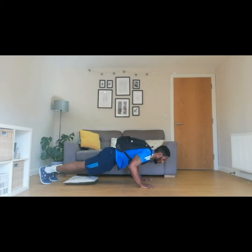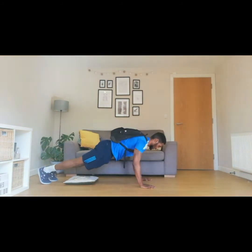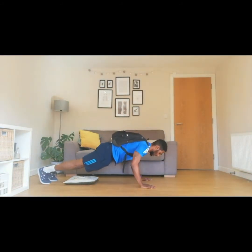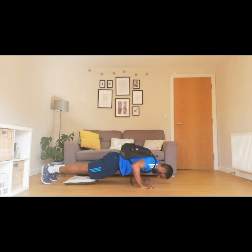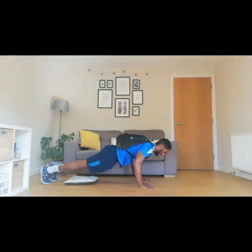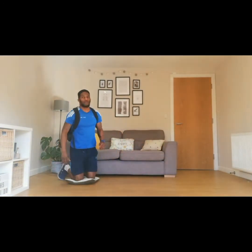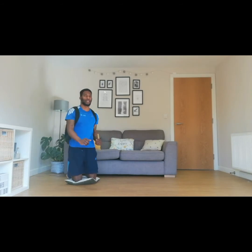Let's go. One, two — breathe in as you go down, breathe out as you come up — three, four, five, six, seven, eight, nine, and ten. Fantastic. Active rest — just keeping the sides moving as well as breathing — three big deep breaths. One, two, and three.